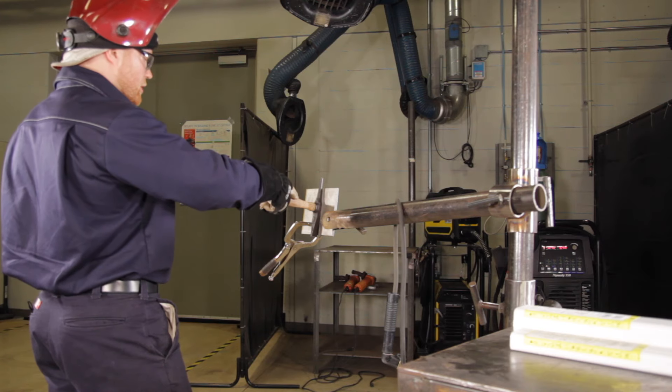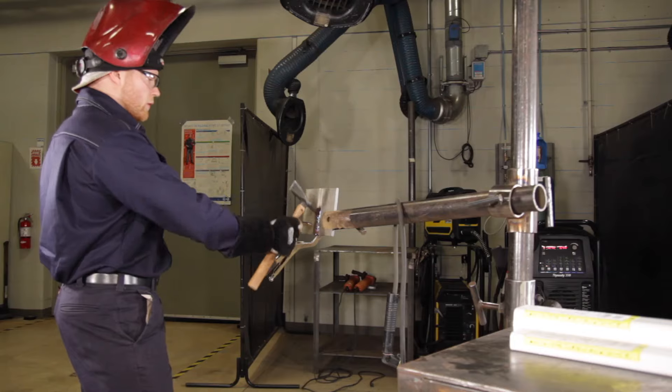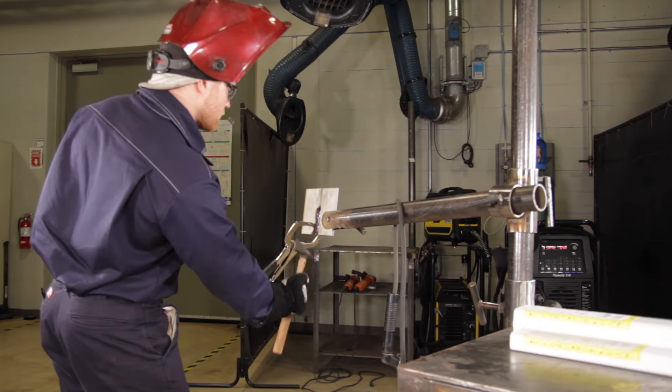Stainless steel stick has very thick slag and can pop off at any time. I hold my chipping hammer up until the weld is not glowing red anymore and then I chip it off.